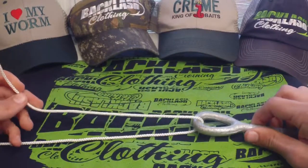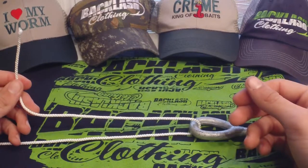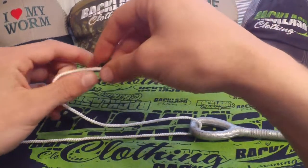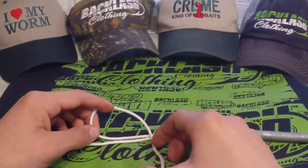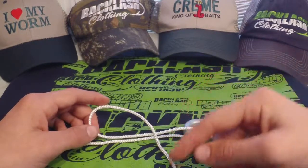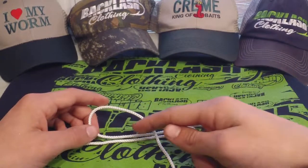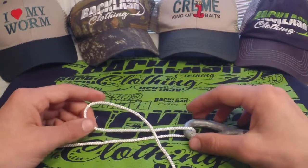Pull it out some. You need a good amount of line for this knot because what you're actually going to do is take several twists, which does take up a good amount of line. After we've doubled it back, the goal is to make a loop that looks similar to this right here. We're going to take this tag end and wrap it underneath the main line and through the loop five to six times.